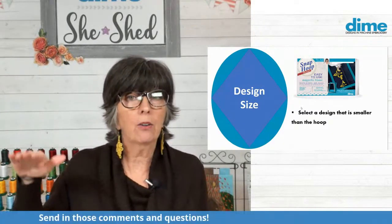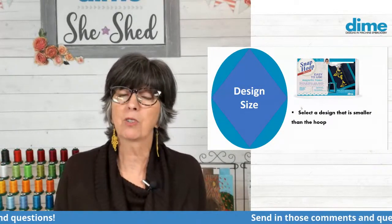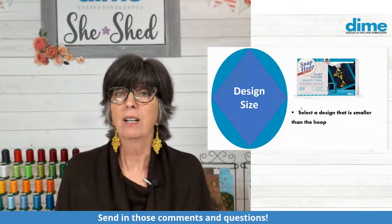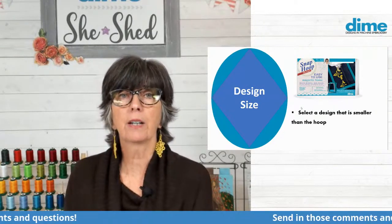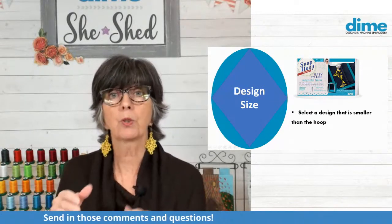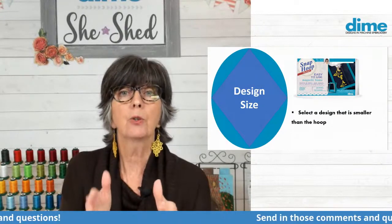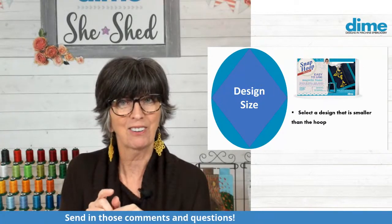If you look at your pile of UFOs — unfinished objects — aren't many of them just because it wasn't pleasant to complete the project? That's what I want to erase. So if you select a design that is just a little bit smaller than your hoop, you will have wiggle room, which will allow you to move the design so that you can get your precision placement without precision hooping. There's a big difference.